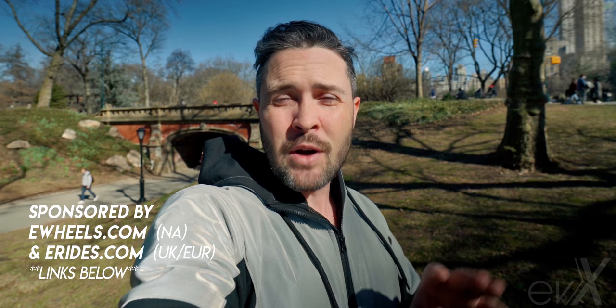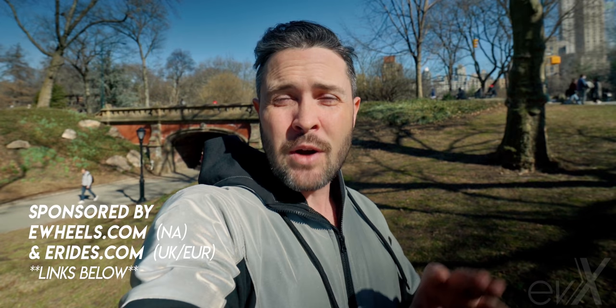Alright guys, this has been a crazy video — it didn't go how I planned, but I think you'll get a lot of value out of it. If you didn't already know, I've made seven other videos on the V12, so go to the playlist on my channel to find all the rest and sink your teeth into everything else this wheel has to offer. This has been sponsored by eWheels.com in North America and eRides.com in the UK and Europe. Links are down below — those help me out, and eRides gives you a bit of a discount if you're in the UK or Europe.